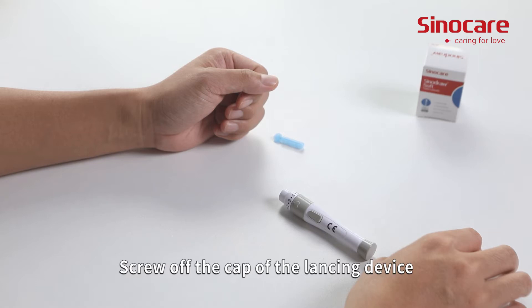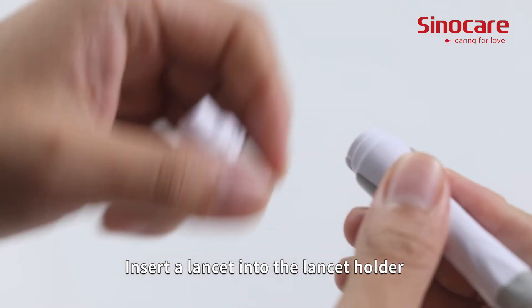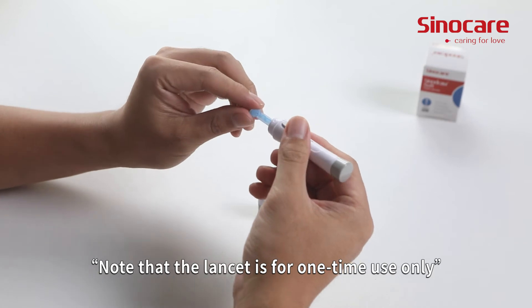Screw off the cap of the lancing device. Insert a lancet into the lancet holder and push down until it is fully seated. Note that the lancet is for one-time use only.